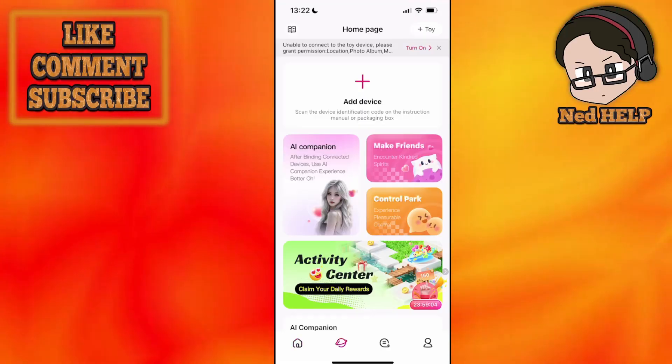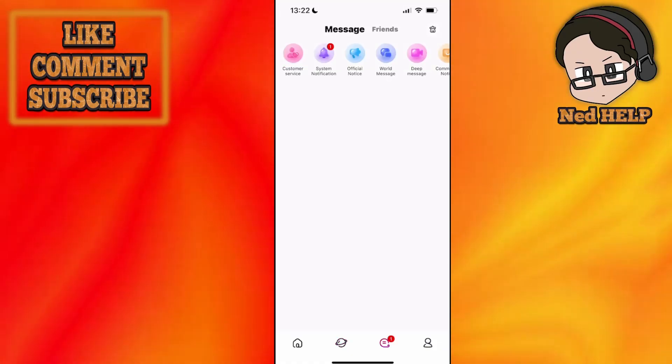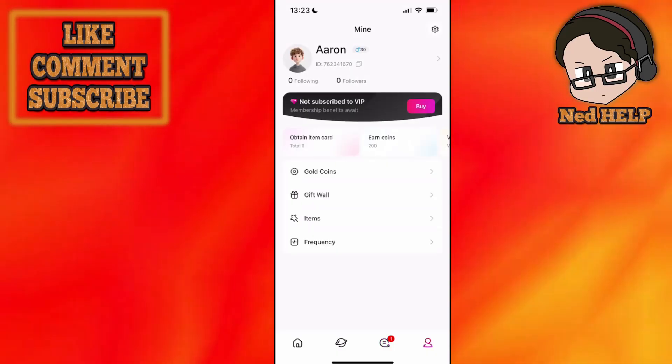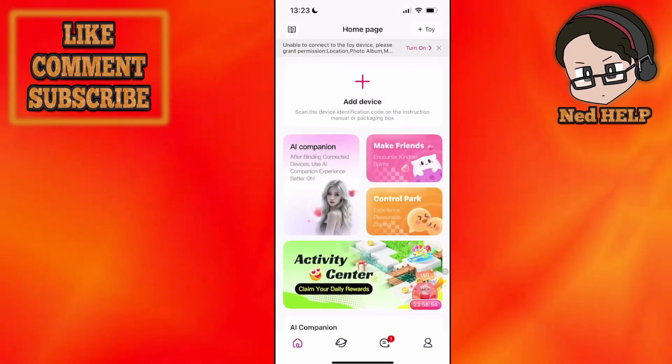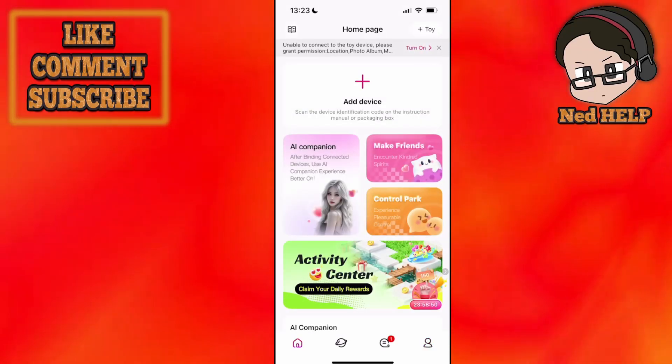You have different options in this app as well, such as the World section, the Community, chat, Messages, Friends, and your own Profile. I hope this quick overview helps you out — leave a like and subscribe, and I'll see you next time.